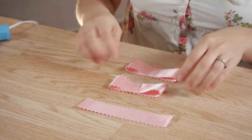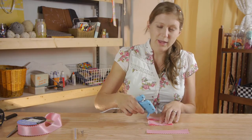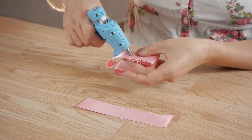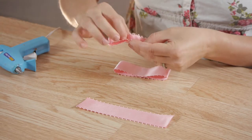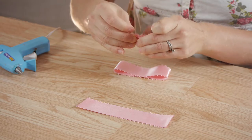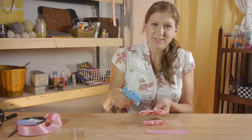Next we're going to flip both bows over and put a dab of glue in the middle, fold it over, and then hold it for a minute so that it can seal. We're going to do the same with the other one.